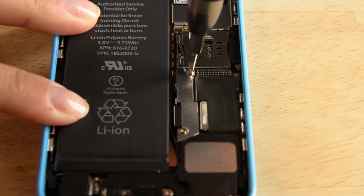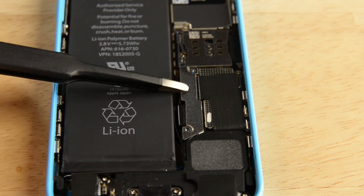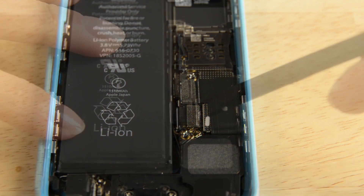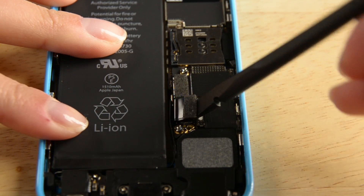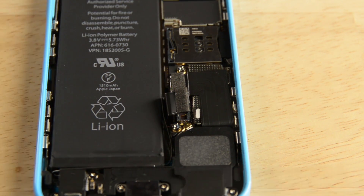The battery connector is located right below the battery connector bracket, which is held in place by two Phillips screws. To disconnect the battery, use the flat end of your spudger to lift the cable out of its socket. Make sure you're prying the cable connector itself and not the actual socket.